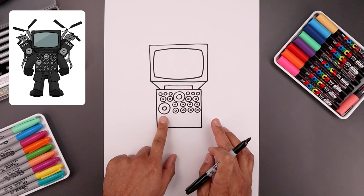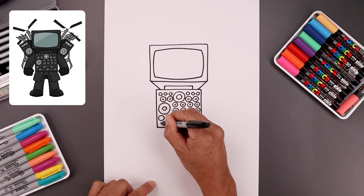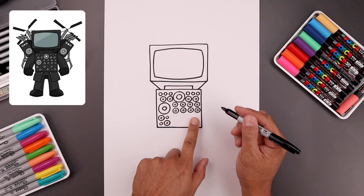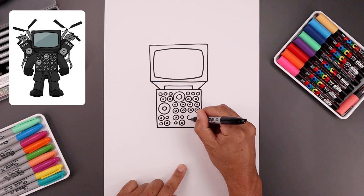Now along this bottom row we're gonna add three sets of four circles. On the left side we're gonna draw two large circles on the top left and bottom right — start at the top and then come down. Then on the top right and bottom left add two small circles. Let's add two small circles along the inside of those larger circles. Repeat that same pattern two more times going out towards the right, starting at the top and just working our way across.